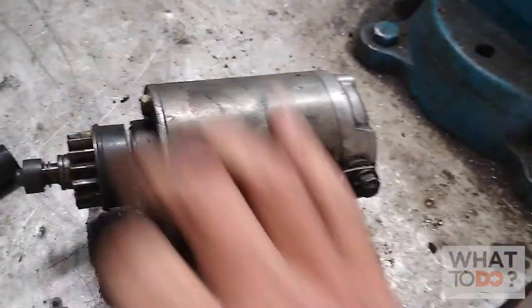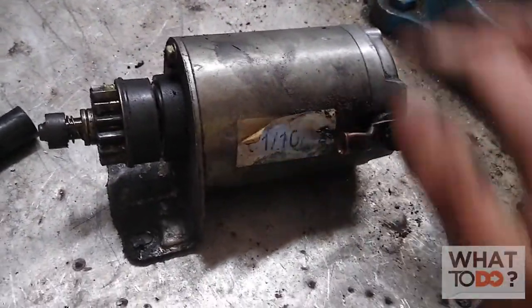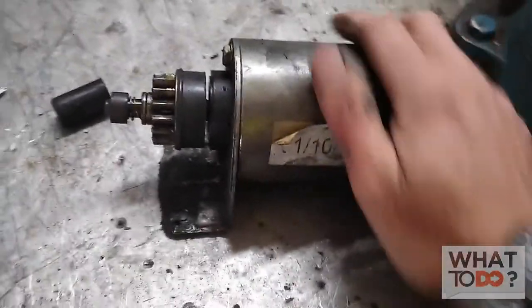So that's how you get the starter out. You saw how we got the starter out, and I did another video if you check it out on how to bench test it. Now getting it back in has proven otherwise that it's not going to be very easy.